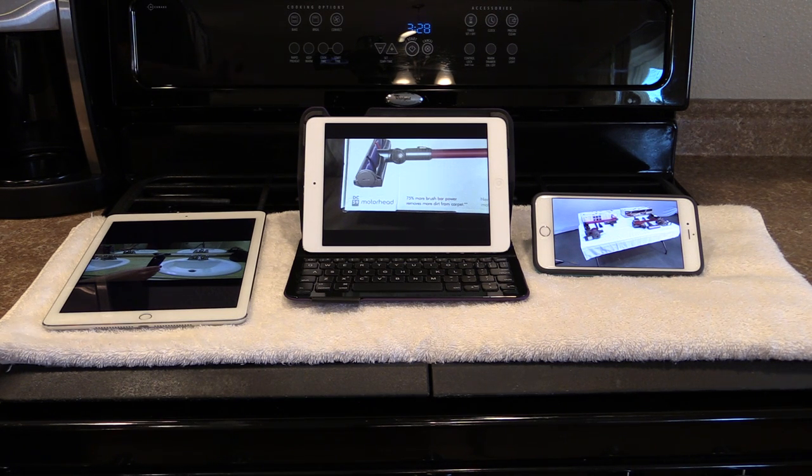You can get an OtterBox or a LifeProof case or any kind of so-called indestructible case, but you're going to be trading off things like usability. And for me, usability is a very important thing. I've alluded to in some of my videos that I have some health concerns, and those have led me down this path. But I still think that even everyday people are going to find some kind of use out of this.